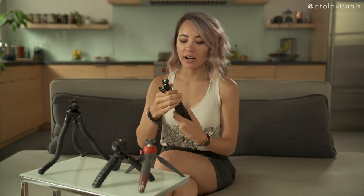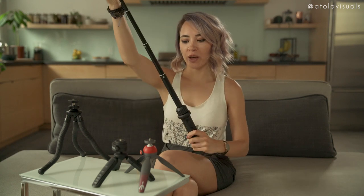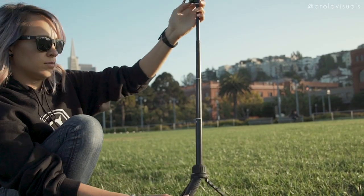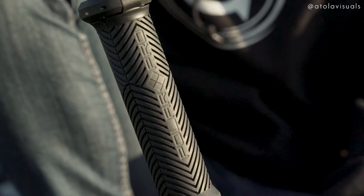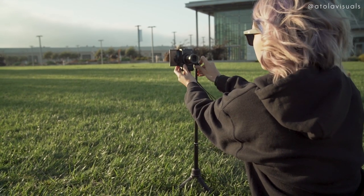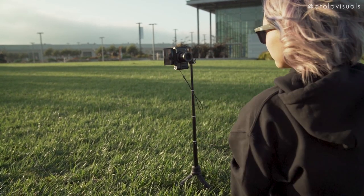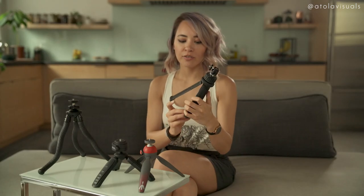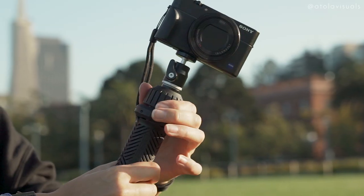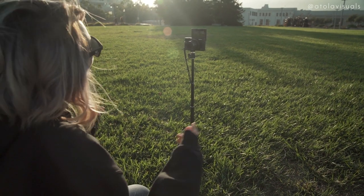Next up, we have the Polar Pro Tripler. This is something I was looking for because this center column extends all the way up. It's super great to get that added height because sometimes you don't have a platform or a tabletop to set this on and you just need that little extra — and it hides away in the tripod itself. You could also change the ball head to get portrait mode for you IGTV fam out there. However, I feel like it's not sturdy enough to hold my mirrorless, so this would work a lot better with Sony RX100 vlog setups, GoPros, or phones.